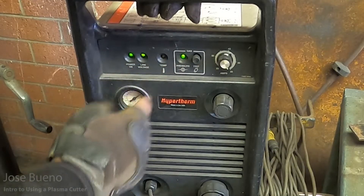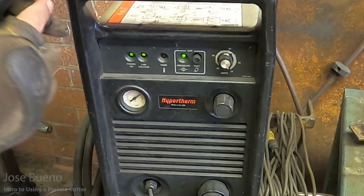This particular plasma cutter has its on-switch in the back. I'll go ahead and flip that on and you'll see some green lights pop up. The first light is your power light — if you have power, this light is going to turn on. The second one is line voltage, and if that comes on, also good.